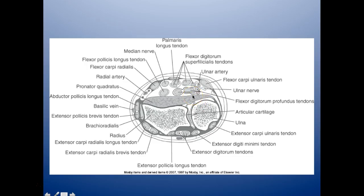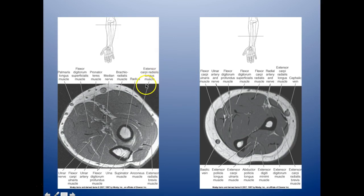Getting down towards the wrist, you can see your flexor digitorum superficialis tendons, then you have your flexor digitorum profundus tendons. Here is your pronator quadratus, and of course you have your ulna and your radius. Here is your extensor digitorum tendons, so you have both your flexor digitorum and extensor digitorum. Brachioradialis muscle, here's your radius, extensor carpi radialis longus, extensor carpi radialis brevis, and your flexor digitorum profundus muscle with your ulnar nerve in the middle.